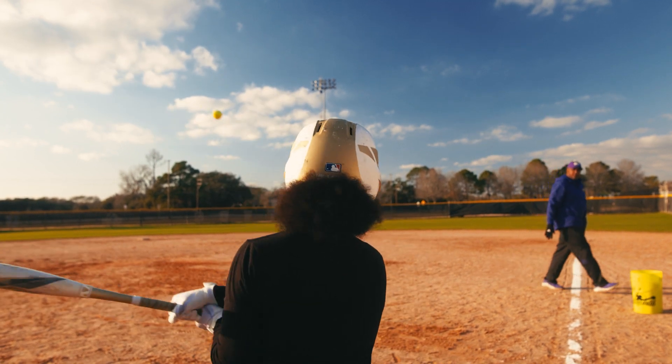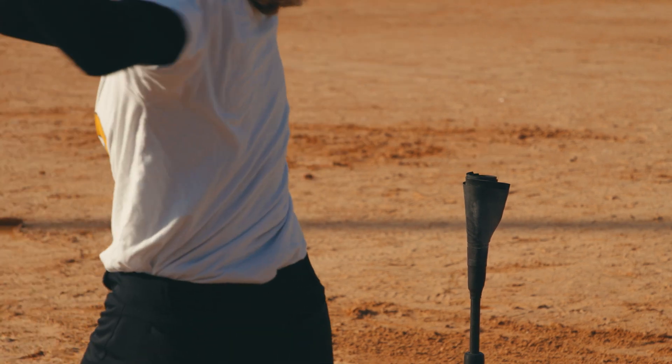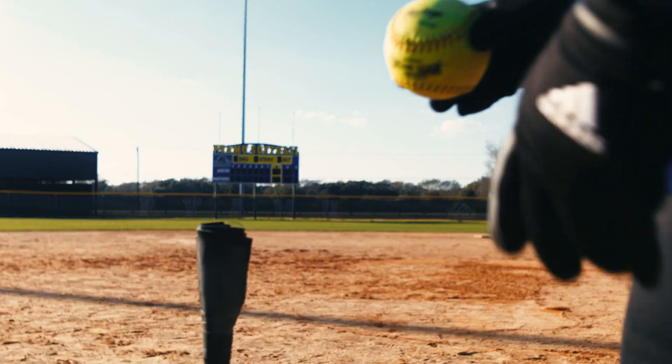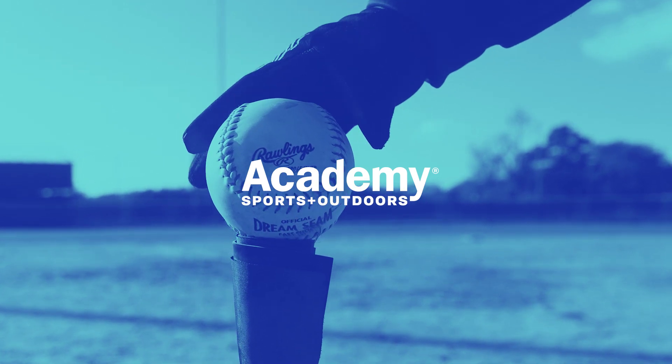These drills will help players from all ages, from beginners to the pros. Thanks for joining us today for my top five softball hitting drills. For more videos on how to train like the best, like or subscribe to Academy's YouTube page. Academy has gear for all your goals, so don't forget to shop Academy or Academy.com for all your softball needs.